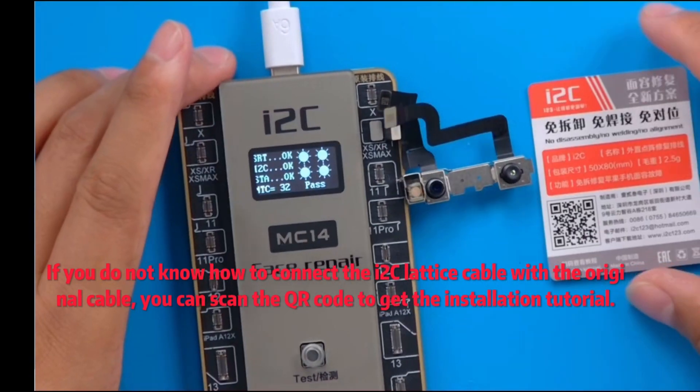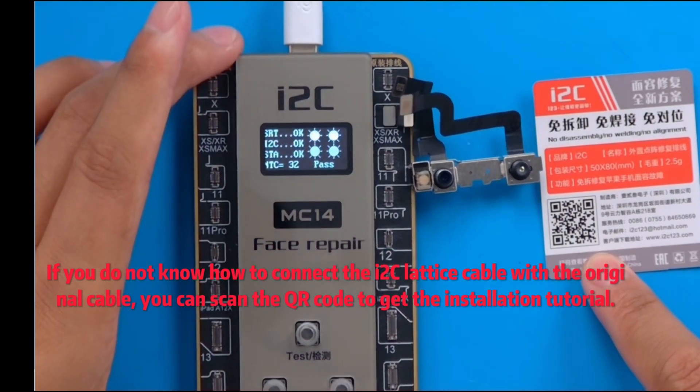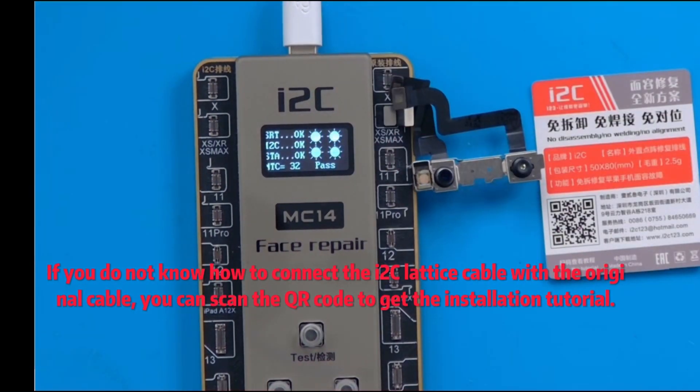If you do not know how to connect the ITWC lattice cable with the original cable, you can scan the QR code to get the installation tutorial.